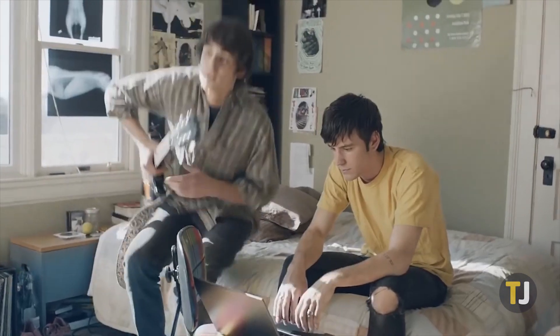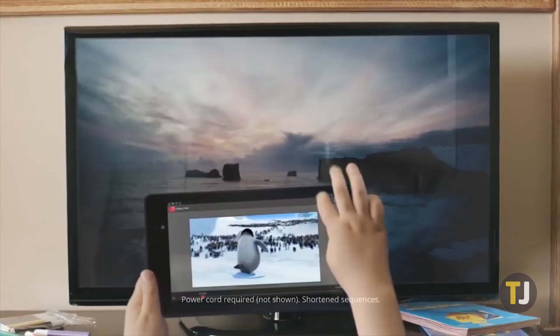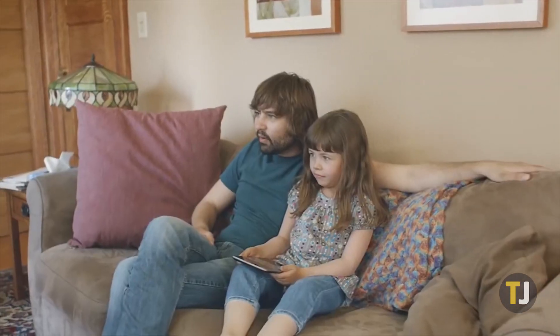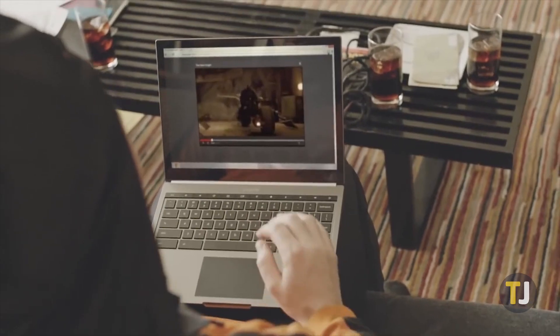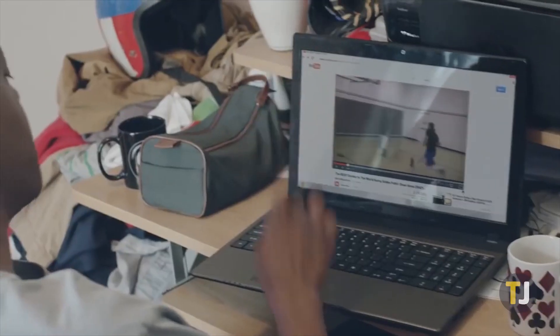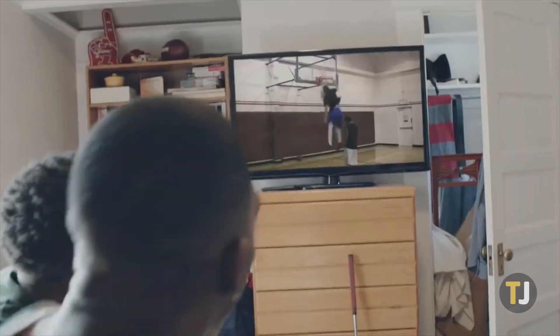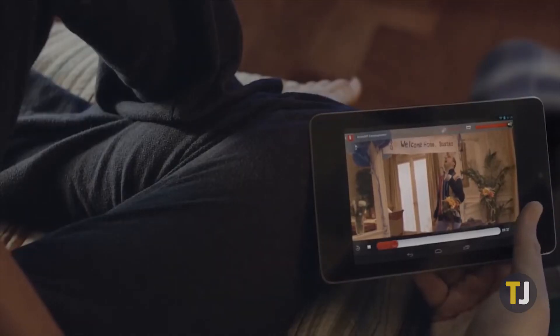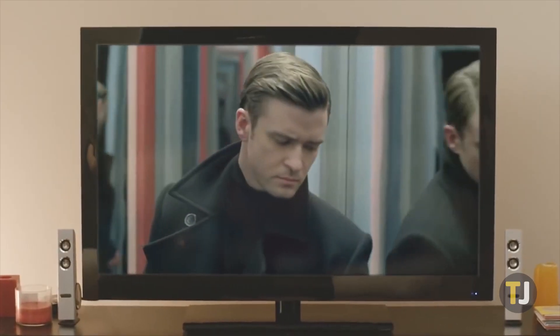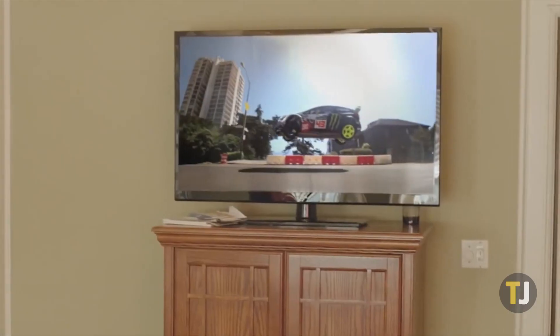There's no shortage of streaming boxes you can buy for your television, but at just $35, Google's Chromecast is one of the best. Built entirely on the cast platform, it allows you to stream from your phone, tablet, or laptop. Chromecast is great for watching Netflix, listening to Spotify, or just about any other use case you could think of. Unfortunately, sometimes Chromecast experiences sound issues that can ruin movie night and cause endless frustration.